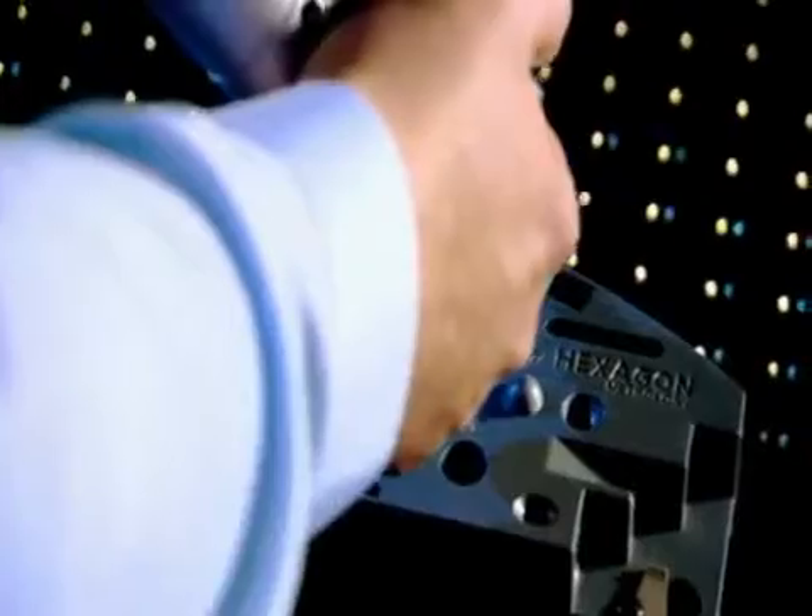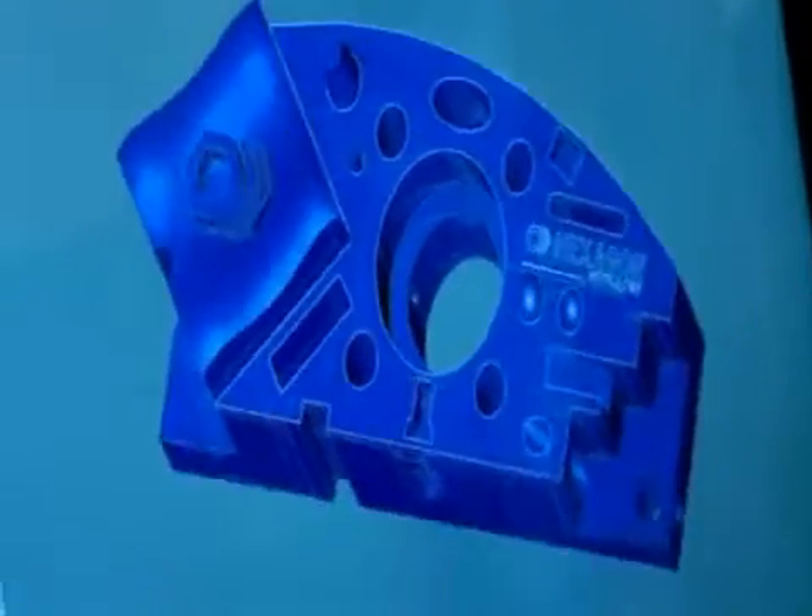Even making an accurate computer model of a small shape like this takes at least 2,000 coordinates.